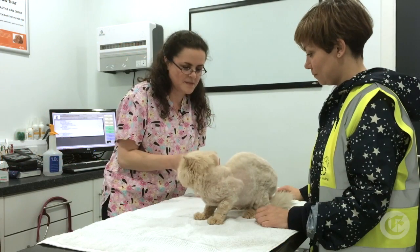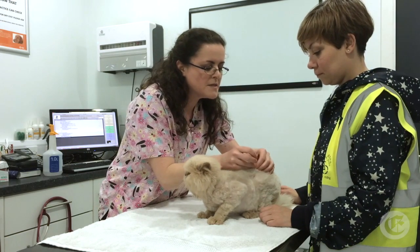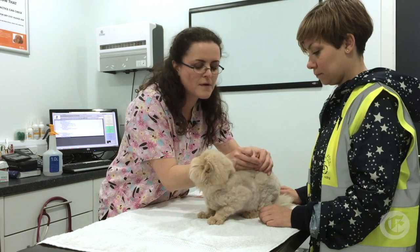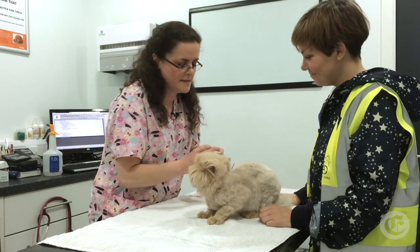With cats, sometimes they'll tolerate so much and then if you overdo it, they'll go nuts. So you've got to be really quite careful. So I'm using much finer needles this time.